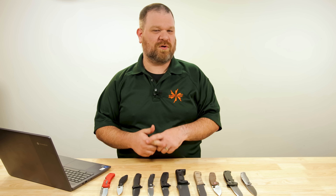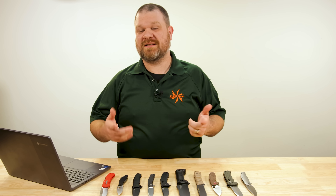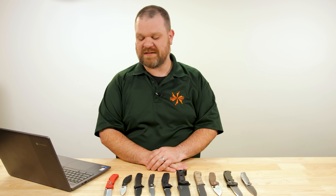Hidden gems of the knife world. These are knives that are great but aren't quite getting the attention we think they deserve. So it's time to take a look at another 10 knives that we think you should know about. Hey everyone, David C. Andersen here coming at you from the KnifeCenter and welcome to the third installment of our hidden gem series.